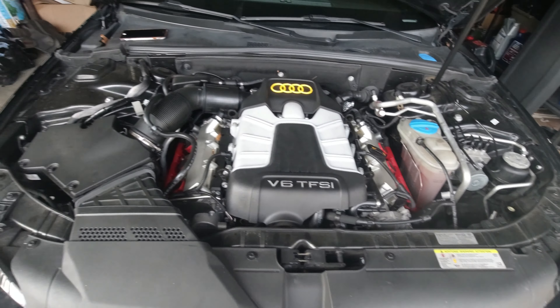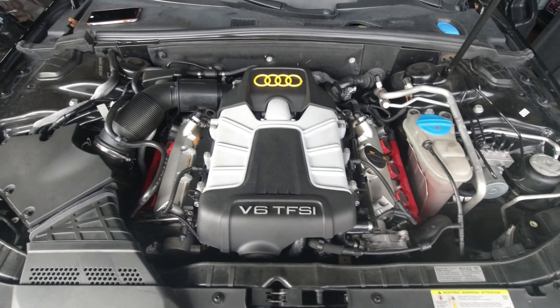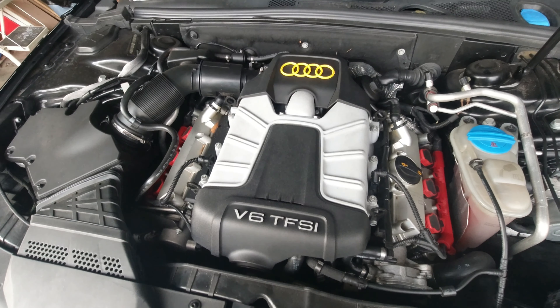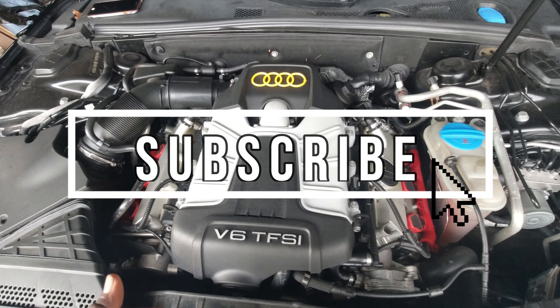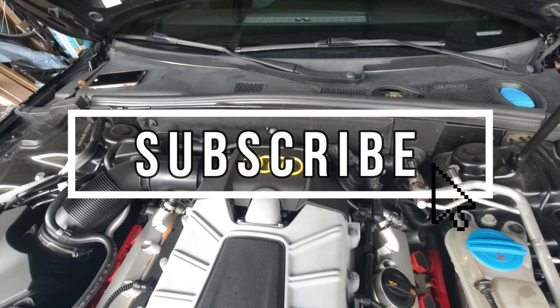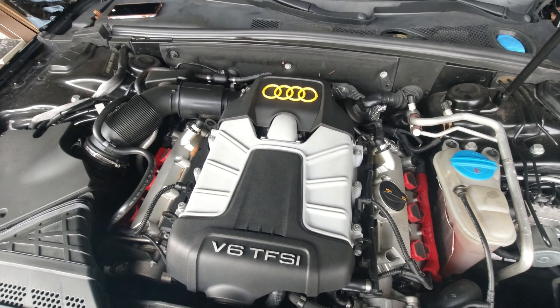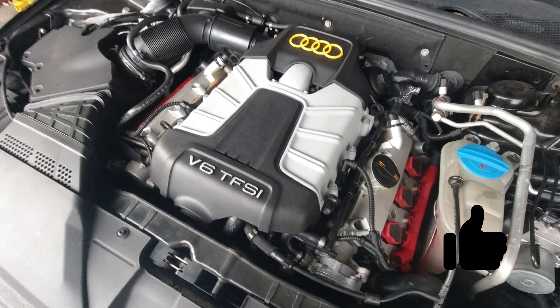Welcome to another video. Today we're going to do a preventive maintenance on my B8 S4. We're going to change the oil, change the cabin filter, and I also have certain additives that will help prolong the engine, plus an additional part that I think is important for this car.